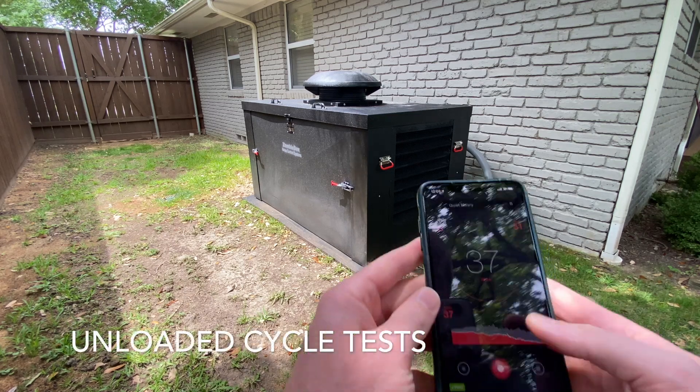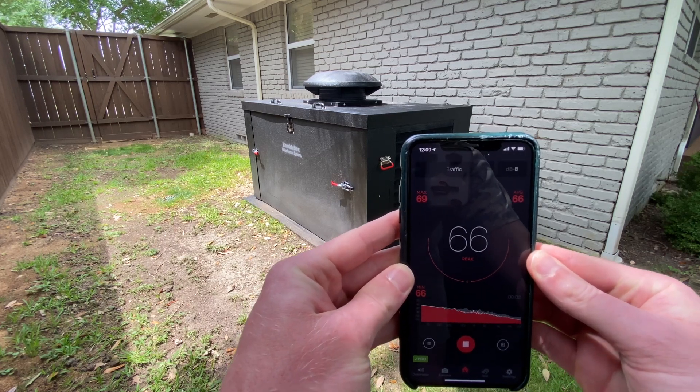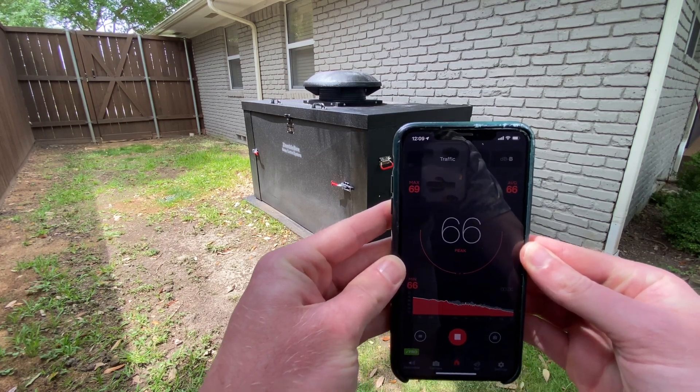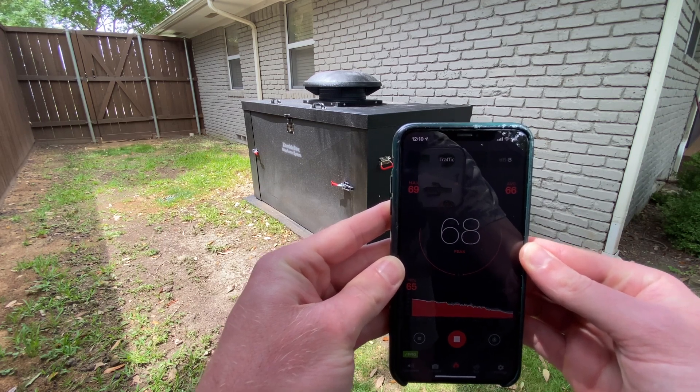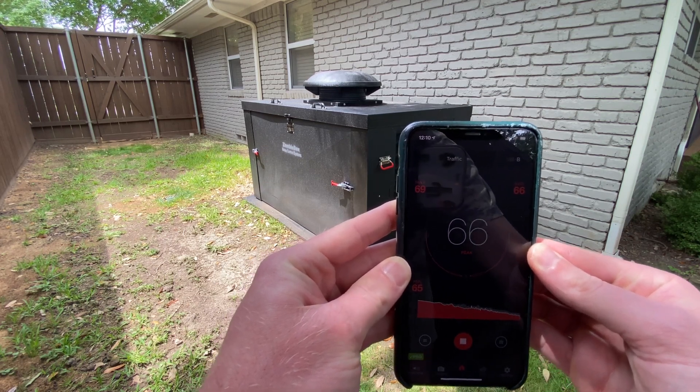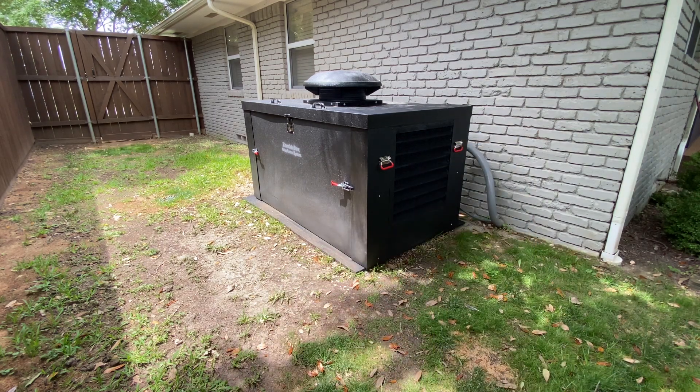The generator is on and has stabilized. We're showing about 66 decibels as the starting reference point. Now I'm going to start taking the box off — I'll start by opening the lid first and come back to show readings as I take each piece off.